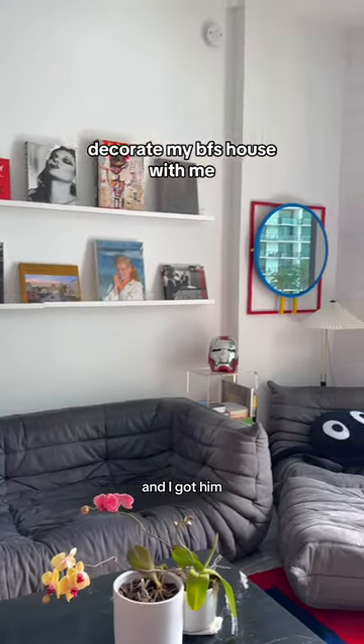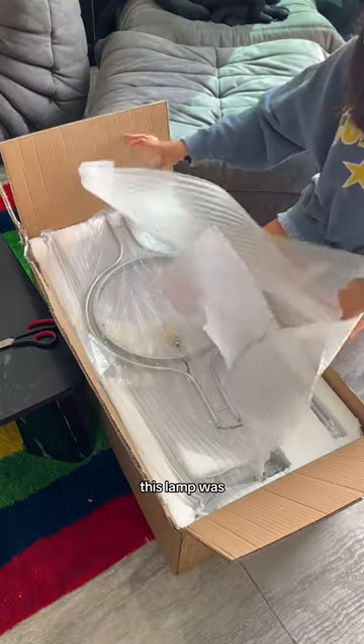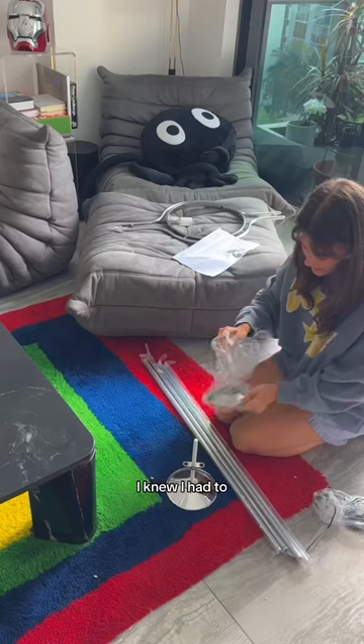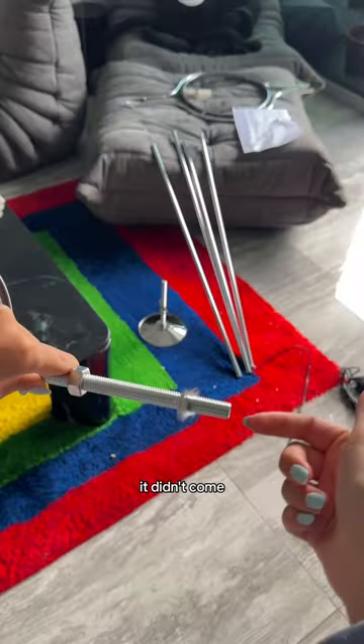This is my boyfriend's super cool living room and I got him a floor lamp to make it even cooler. This lamp was inspired by a vintage design, which is so hard to come by, so when I saw this lamp I knew I had to get it and see if it was really as cool.